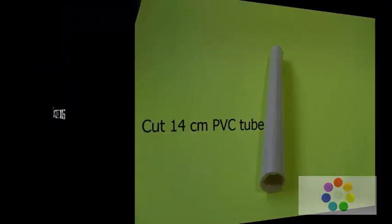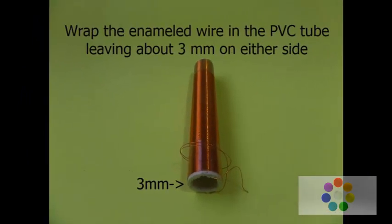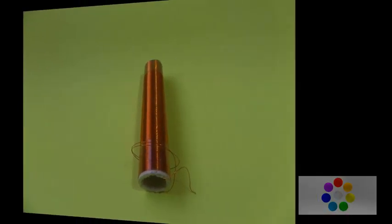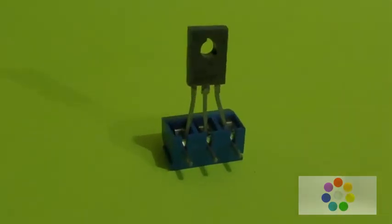Construction process: Cut 14 centimeters of PVC tube. Wrap the enameled wire around the PVC tube leaving about 3 millimeters on either side. Take the 3-pin connector and insert the transistor so that you can see the numbers aligned with the connector pins.